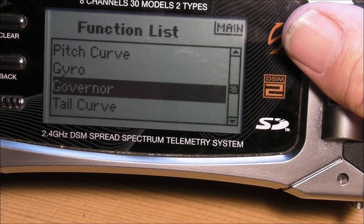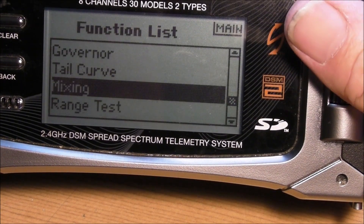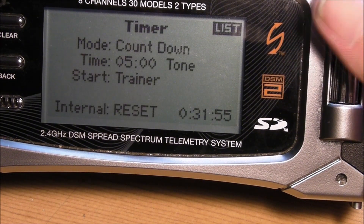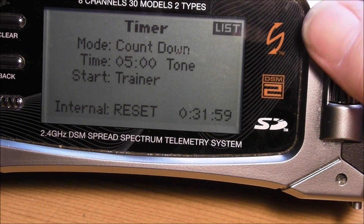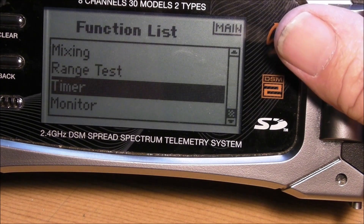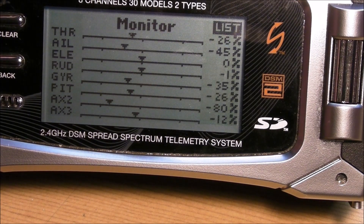Governor: inhibit. Tail curve: you don't want anything there. Mixing: you don't want anything there. Range test and timer — depending on the size of your battery, the default is about five minutes. And this is your monitor where you can see what your controls are doing.